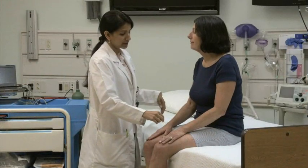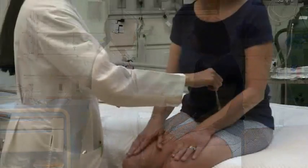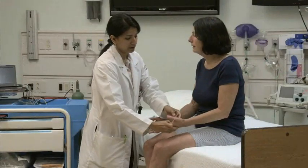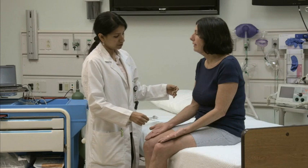Stroke the cotton swab in the distribution of the different cutaneous nerves of one arm. Remind the patient to say yes with each touch she feels. Repeat the examination in the same areas on the other arm.